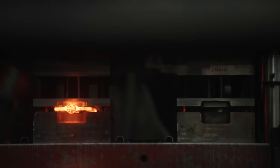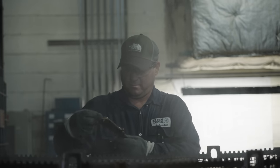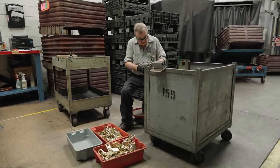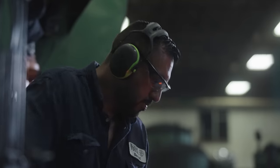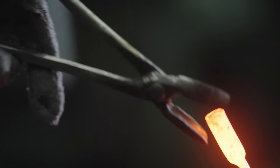I take a lot of pride in what we do here — not only the fact that we're producing some of the highest quality hand tools on the market, but that we're doing it in America. We have employees that have been working with us for 40 plus years.